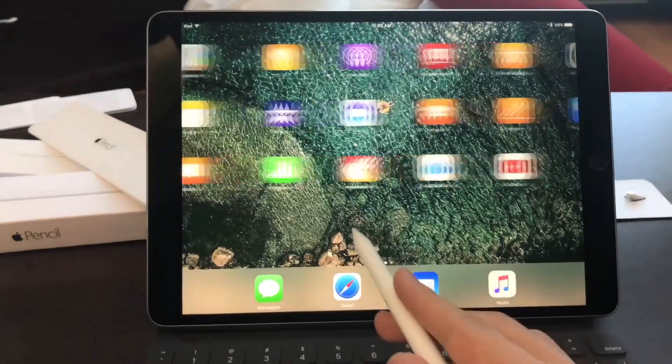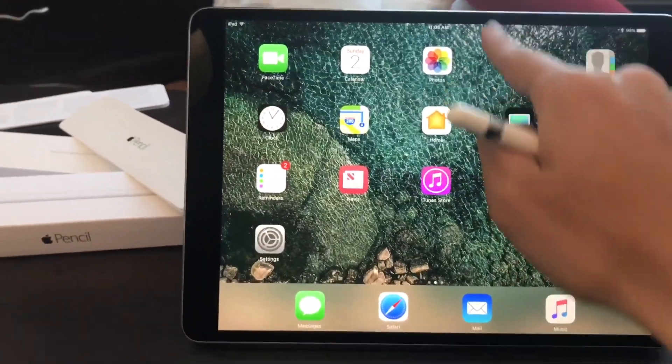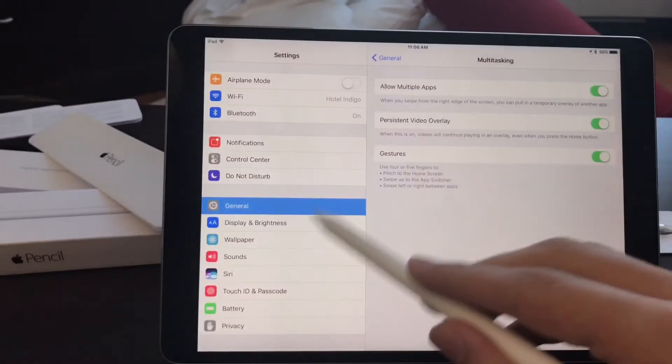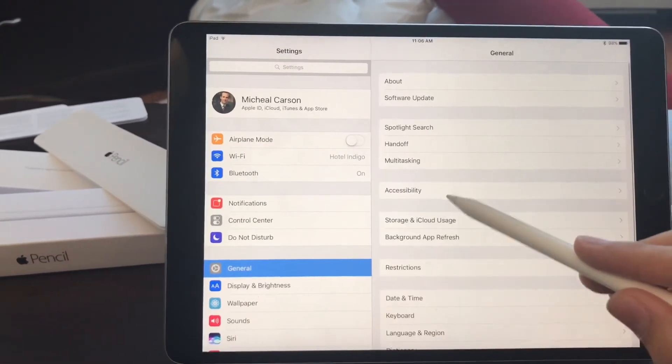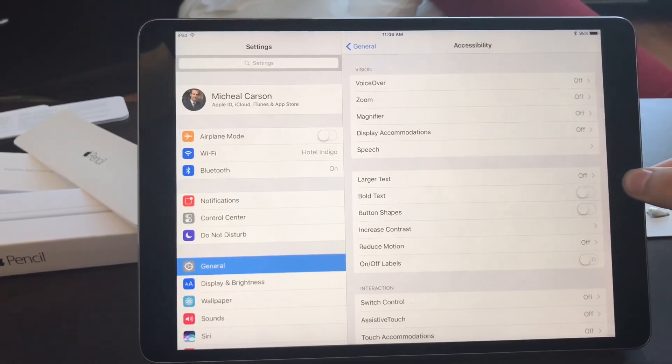You can do simple swiping using the Apple Pencil on the iPad Pro 10.5 inch, but you cannot swipe down to get notifications — you'd have to swipe down with your hands. Honestly, the Apple Pencil is actually used for more precise work like drawing and writing. For everything else, just let your fingers do the job.